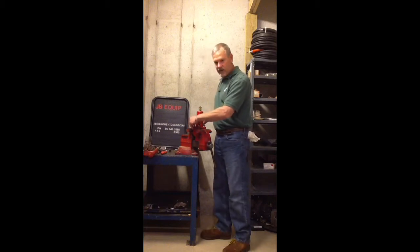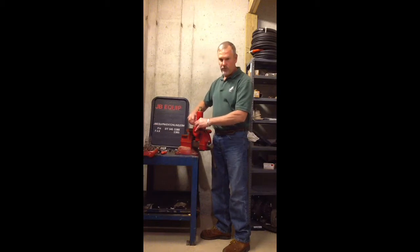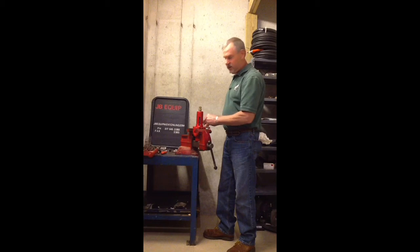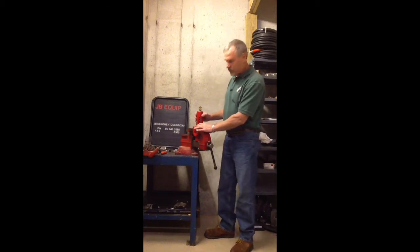The big relief valve is good for 75 gallons per minute and up to 2,000 PSI. It's part number 1285-315, and the small three quarter inch relief valve is good for 40 gallons per minute and up to 800 PSI, and that's a 1207-620. Both of these have repair kits you can buy for each of the individual parts.